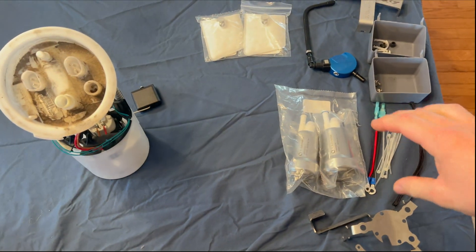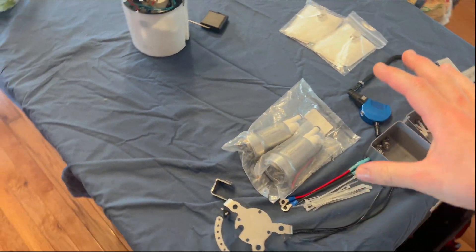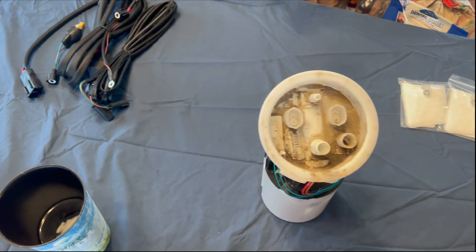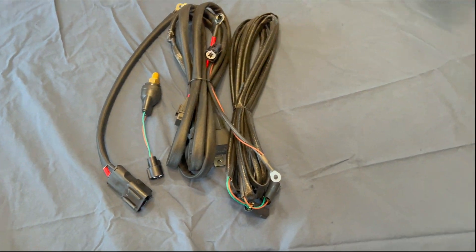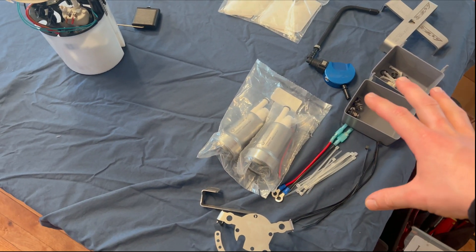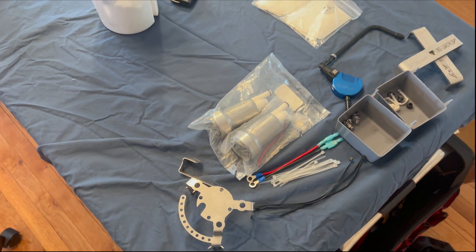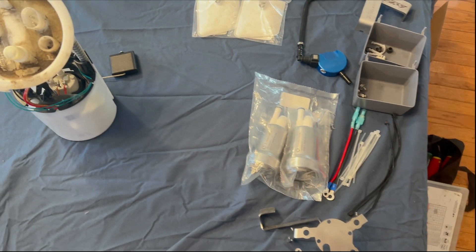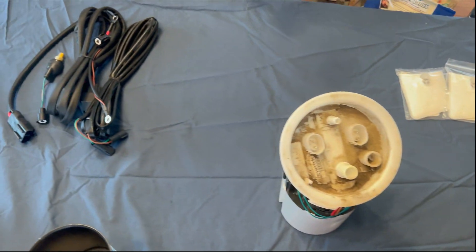In this video we're going to be doing a stage 3 bucketed DIY setup. It's not really DIY because I purchased this kit from Precision Raceworks, but this is pretty much the only DIY stage 3 kit you can get, and you can't really beat the price or the quality.